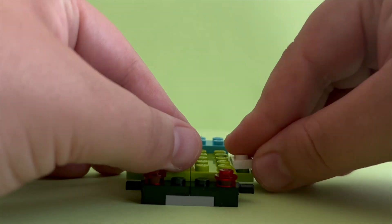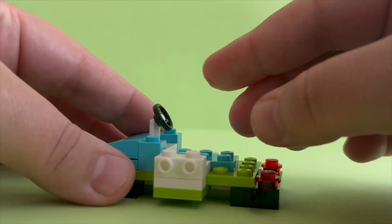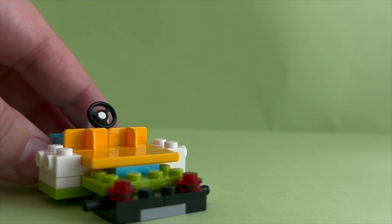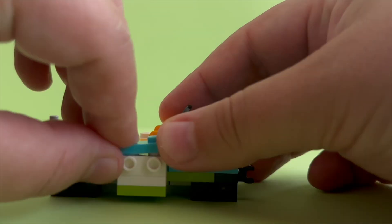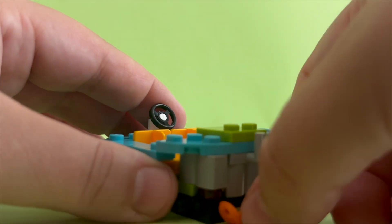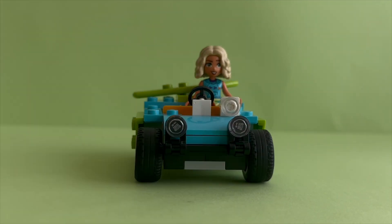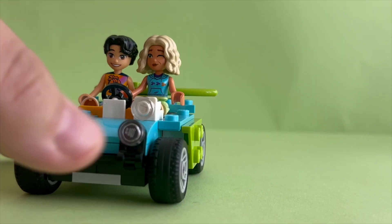LEGO cars are usually pretty complicated for me to build, but this one was very basic and simple. Let's add a steering wheel and some seats. I forgot to mention that this car fits 2 mini dolls. I'm adding a safety jacket and surfboard here. I think we can call this car a beach buggy now.